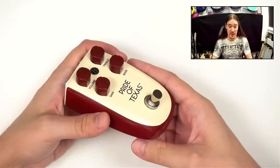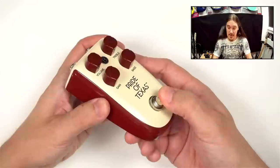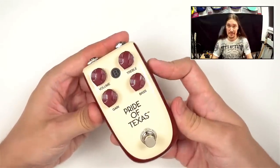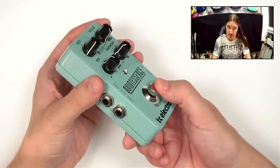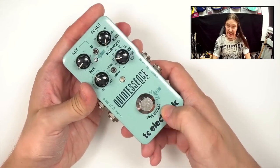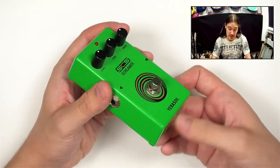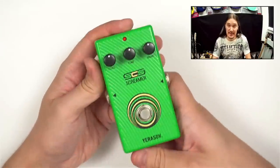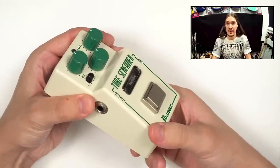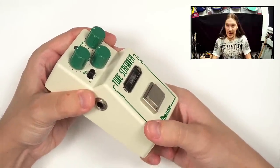In both cases there are exceptions. For example, this pedal has a momentary switch and it's completely silent, but it is a true bypass pedal. Similarly, this is a momentary switch but it's a true bypass pedal and it's even explicitly written on it. And here's the opposite situation — this pedal has a latching foot switch but an active bypass. So there is no way to tell judging by the foot switch alone. Let's go to the next step.